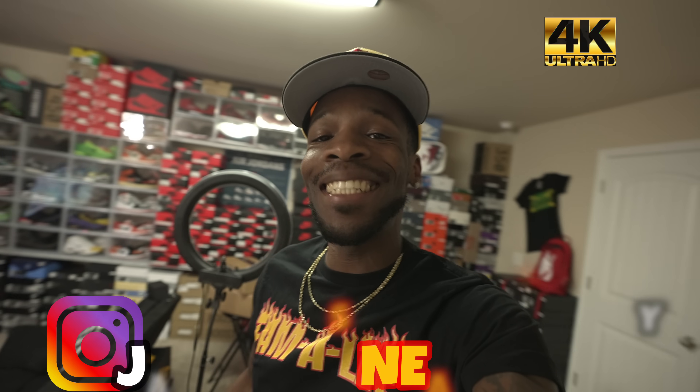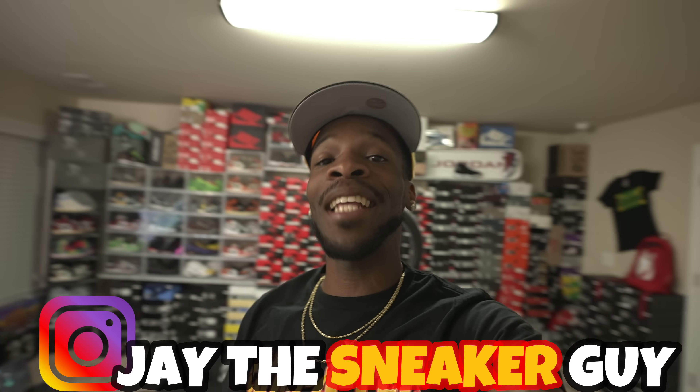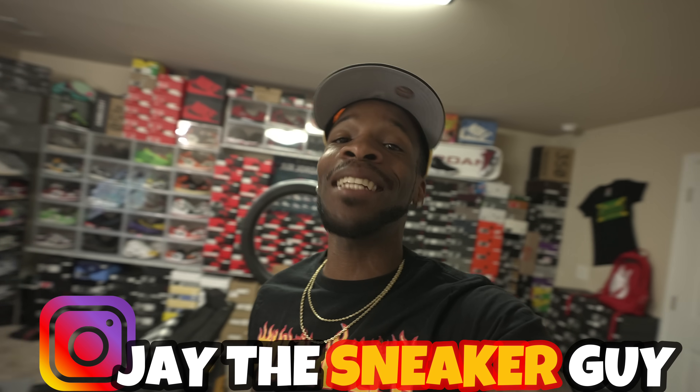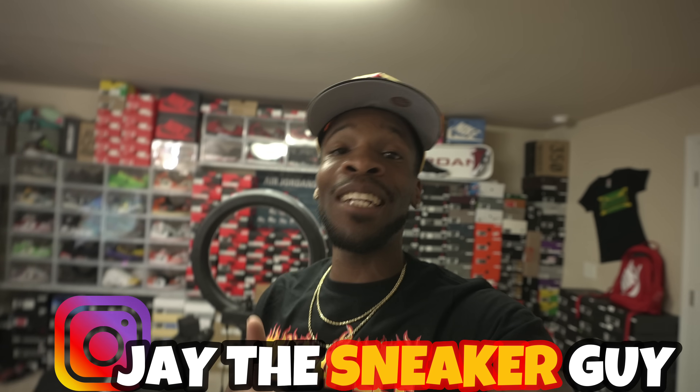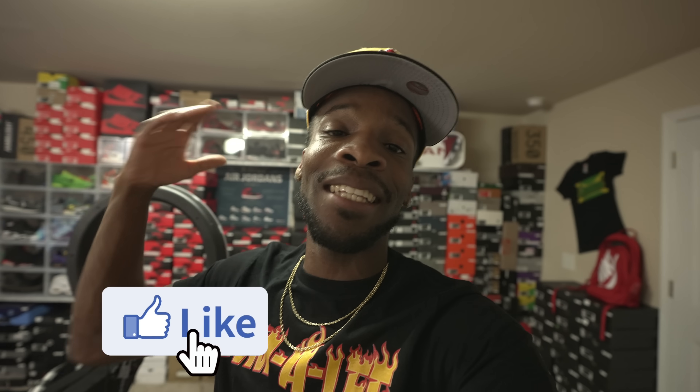What is going on with y'all, man? It's your boy Jay the sneaker guy coming at y'all today with an unboxing video, but as you see, I'm doing something different. So what I need y'all to do first of all is hit that like button, man, if y'all like this style of vlog where I bring y'all into the studio with me. Y'all are here with me unboxing these kicks.